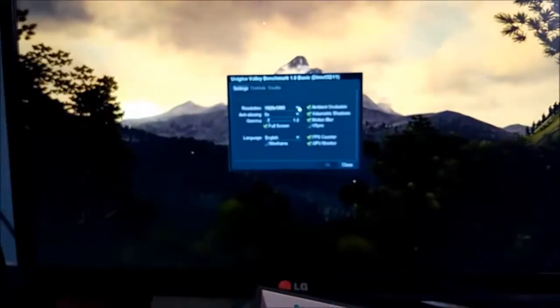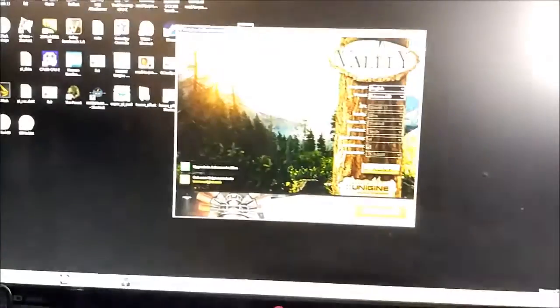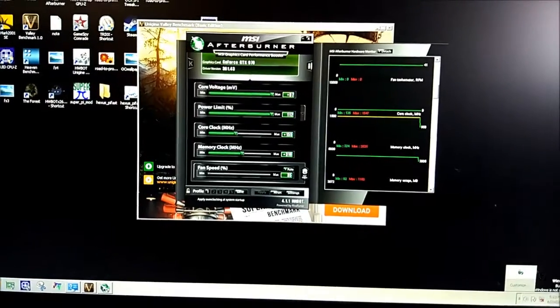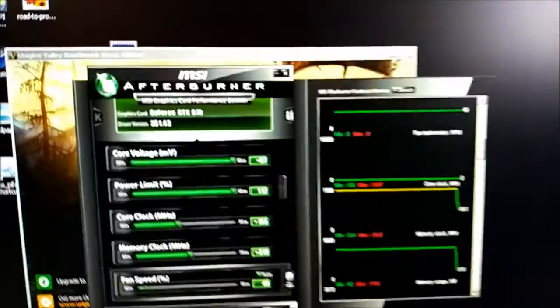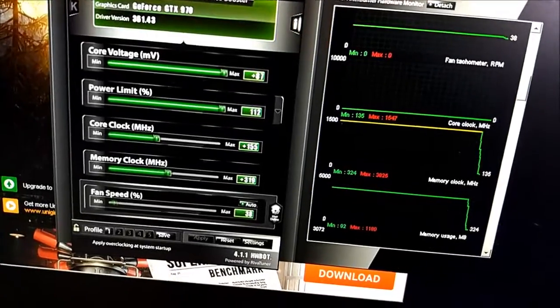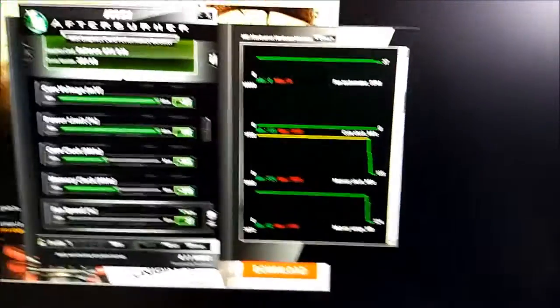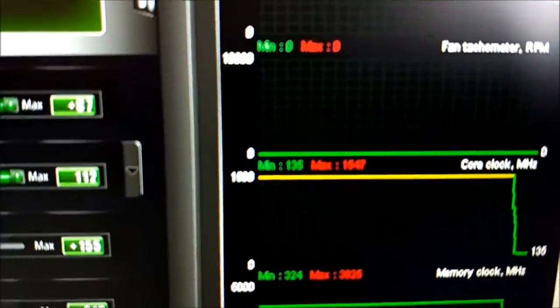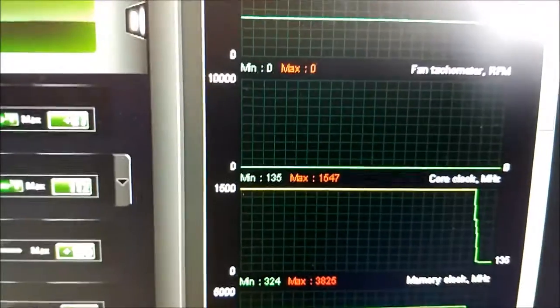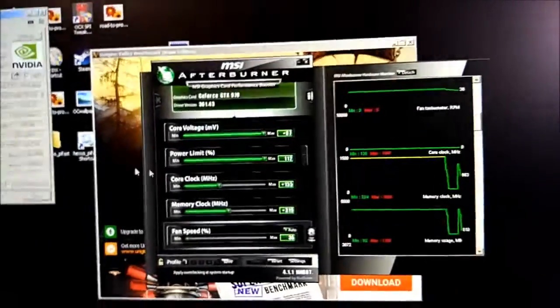So I'll just quit from this and we can have a look at MSI Afterburner, which has been running in the background. I've been running this card fully overclocked — you can see plus 87 millivolts on the core, 112 power limit. We're running at just under 1550 MHz on the core, 1547. And on the memory, I need to open GPU-Z because MSI Afterburner doubles it — running at 1912 on Hynix, which is fairly standard.